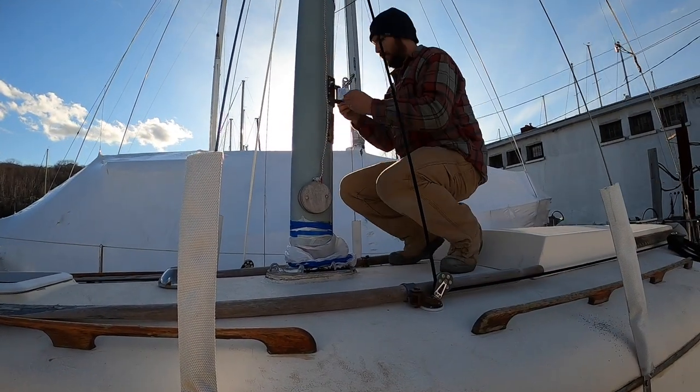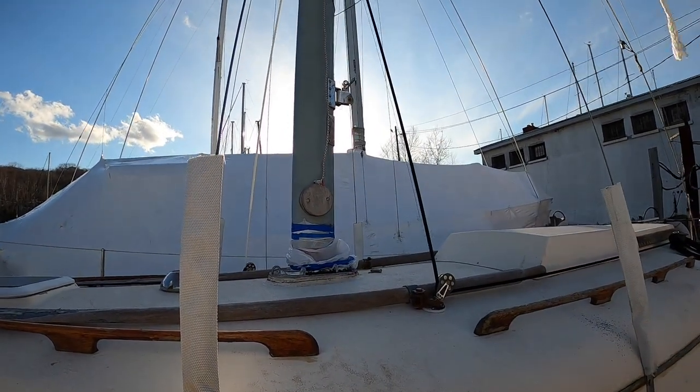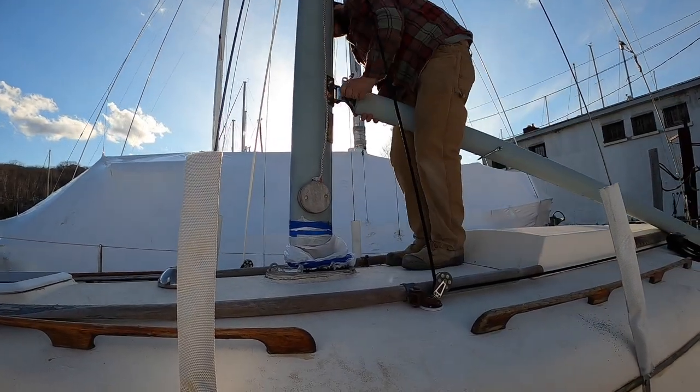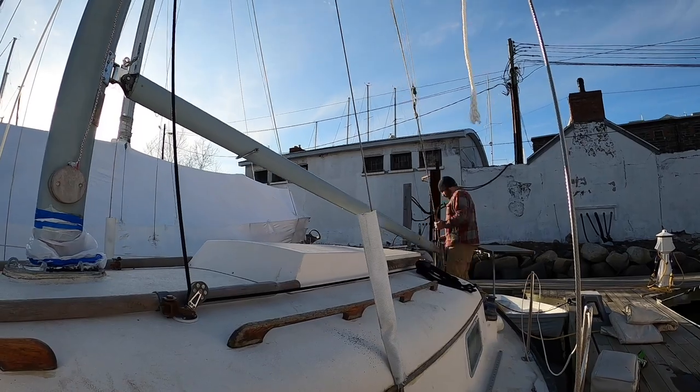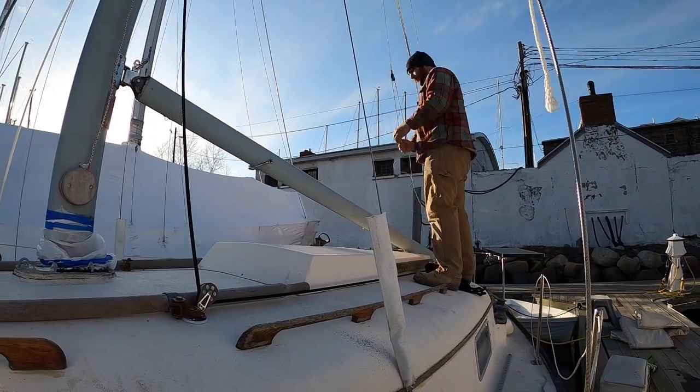Now we're just going to put on the sails, put the boom back on, and get ready to go again. Here I'm putting the gooseneck back on — I took it off for the winter so it wouldn't clang around. Then I'm going to put on the boom and attach it to the topping lift so it's sitting up where I need it to be.